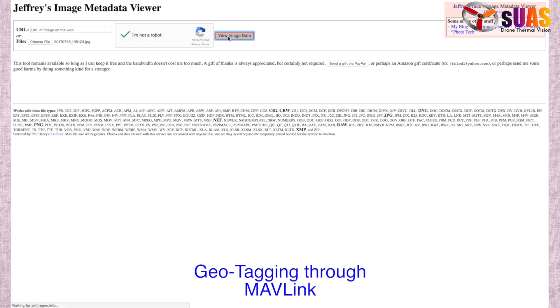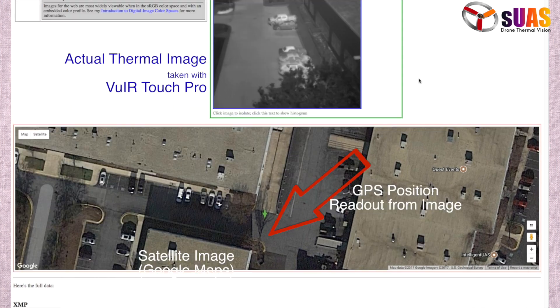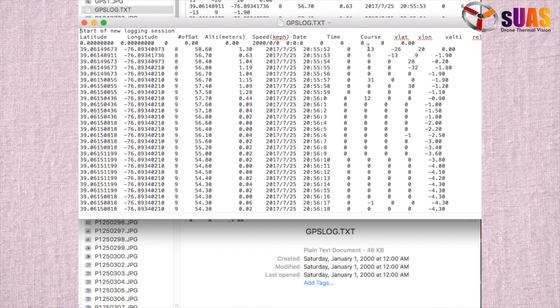Knowing where and when the thermal images are taken is now more important than ever before. With the advanced feature of geotagging through MavLink protocol, you can use the metadata natively embedded in the images of what you've inspected.